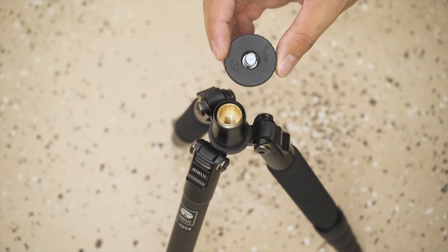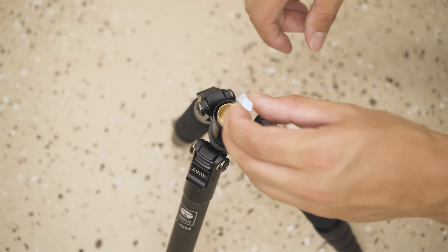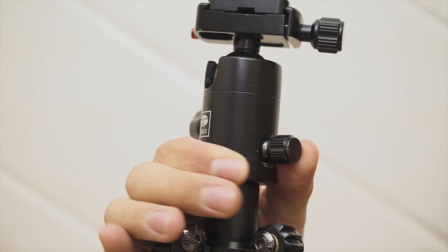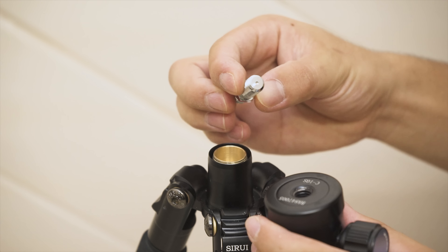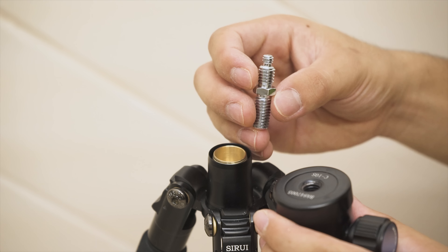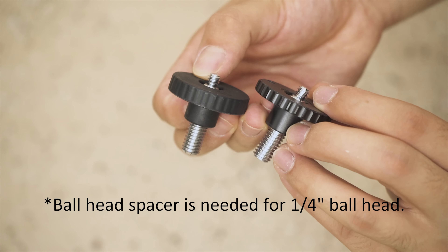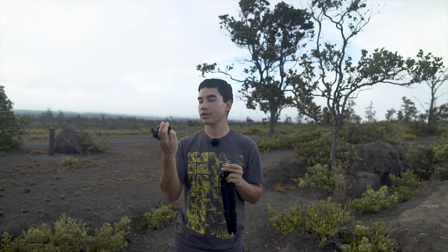I usually shoot low to the ground for landscape photography, so it just unscrews off like that. The ball head unscrews off too. One thing I noticed is there's a plastic part that the ball head screws onto — what I'd do is take off that plastic part and screw it directly onto the metal, so you get metal-to-metal contact on the ball head. The ball head mechanism is adjustable: one side is a 3/8-inch screw, the other is quarter-inch, so both sizes work. The ball head that comes with it is the C10s.